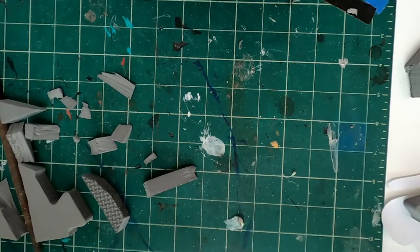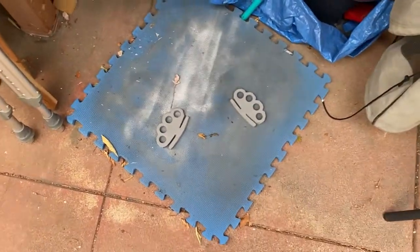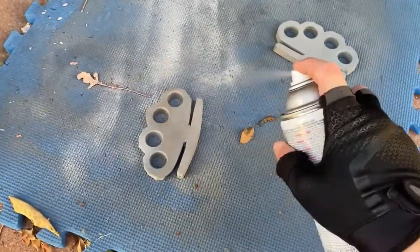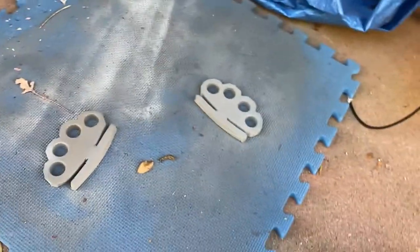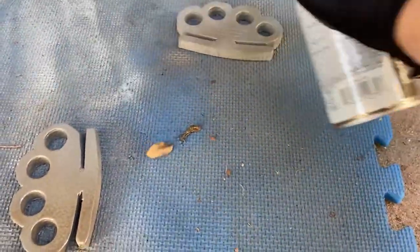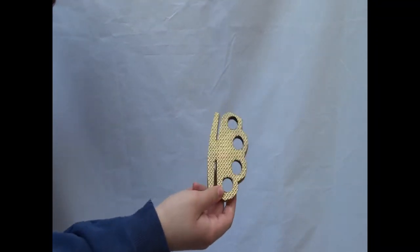Once we cut these out, we're going to hit them with some primer. Since I'm not heat-sealing these or spraying them with plastic dip, primer is just going to be the best option. Then we're going to hit them with some gold spray paint, but I didn't think the spray paint was gold enough since brass knuckles are pretty bright. After two coats of gold spray paint, I ended up hand-painting them with a gold metallic paint you've seen in other videos.